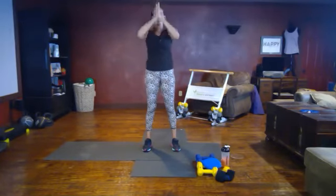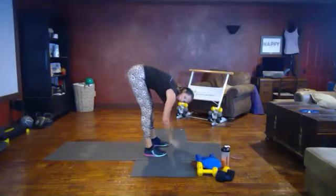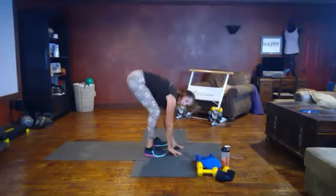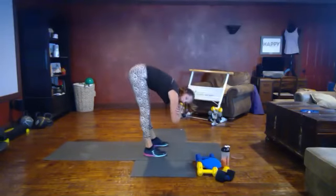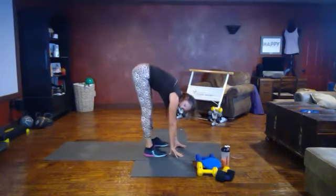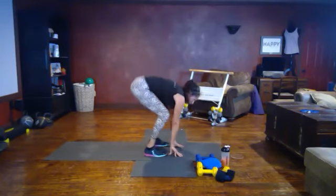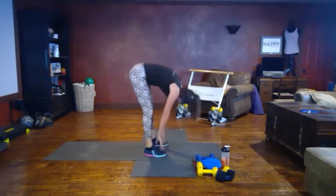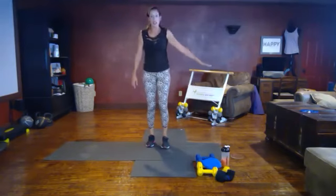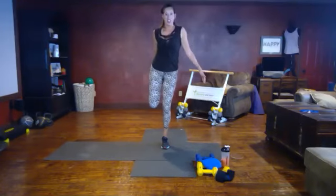Bring it up, bring your hands down to your heart, forward fold. You can either hang your hands down and cross them or reach them towards the floor. Now bend your knees and straighten again — bend and straighten. Feeling that good stretch in the back of the leg. One more — allow the head to drop. Roll it up one vertebra at a time. Find your balance for a quad stretch — if you need to hold on to your chair, you can. Drive your knee in towards the other knee, nice tall posture.